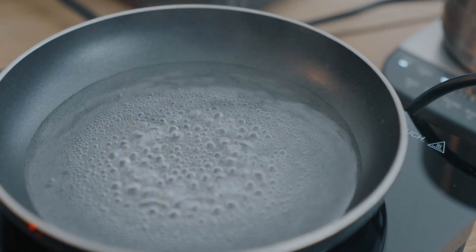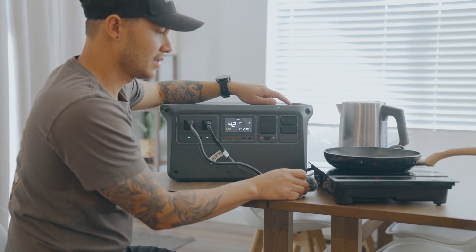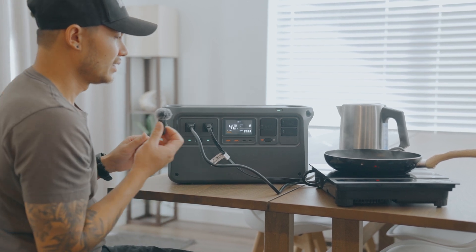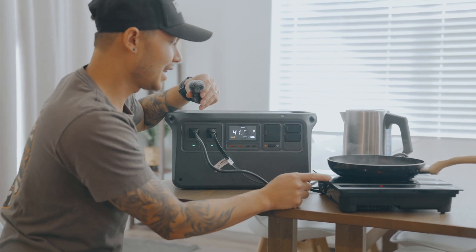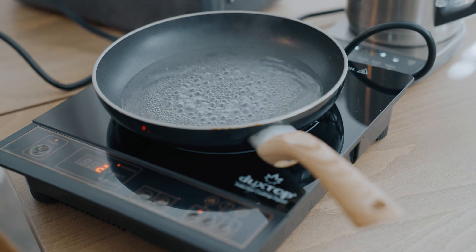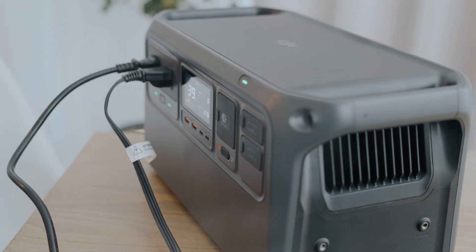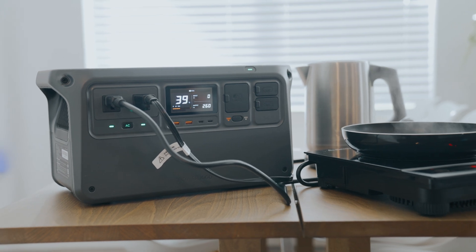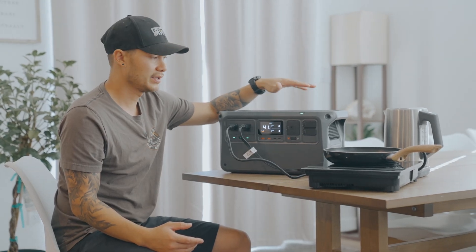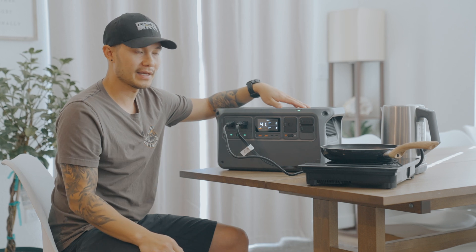One thing worth noting: the induction stove itself is actually a lot louder than the Power 1000. The electric kettle finished boiling, so the load dropped to just the induction stove alone. The Power 1000 can definitely handle 2200 watts and above that for a short time, and the audible beep gives you a heads-up before it shuts down — which is a really useful feature.